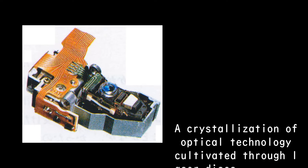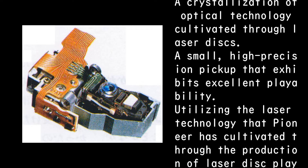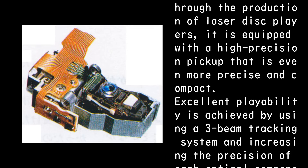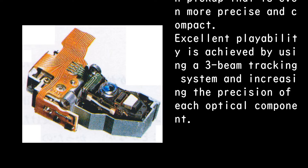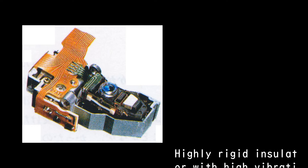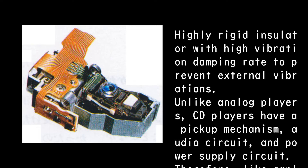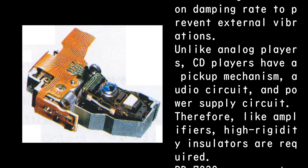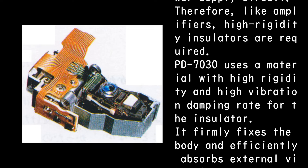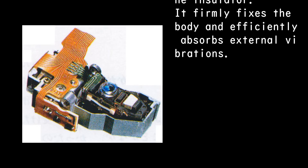A crystallization of optical technology cultivated through laser discs: a small, high-precision pickup that exhibits excellent playability. Utilizing laser technology from laser disc player production, it is equipped with a high-precision, compact pickup. Excellent playability is achieved using a three-beam tracking system with increased precision in each optical component. The highly rigid insulator has a high vibration damping rate to prevent external vibrations. Unlike analog players, CD players have a pickup mechanism, audio circuit, and power supply circuit — therefore, like amplifiers, high-rigidity insulators are required. The PD-7030 uses a material with high rigidity and high vibration damping rate for the insulator, firmly fixing the body and efficiently absorbing external vibrations.